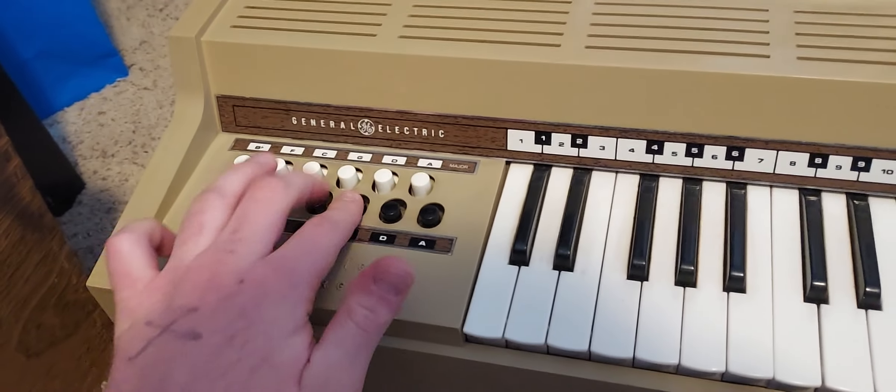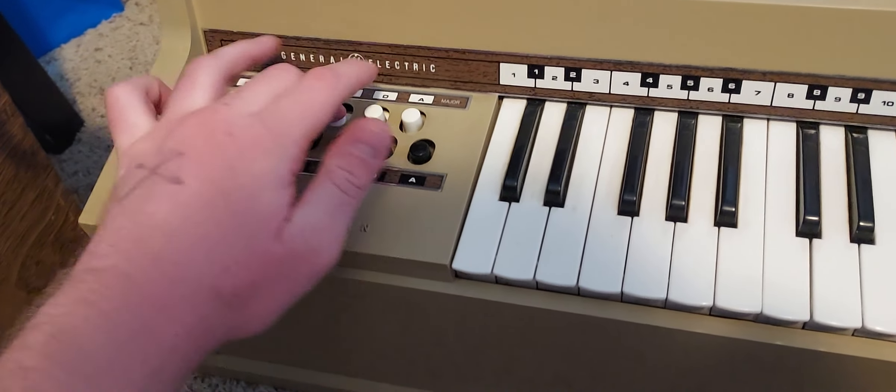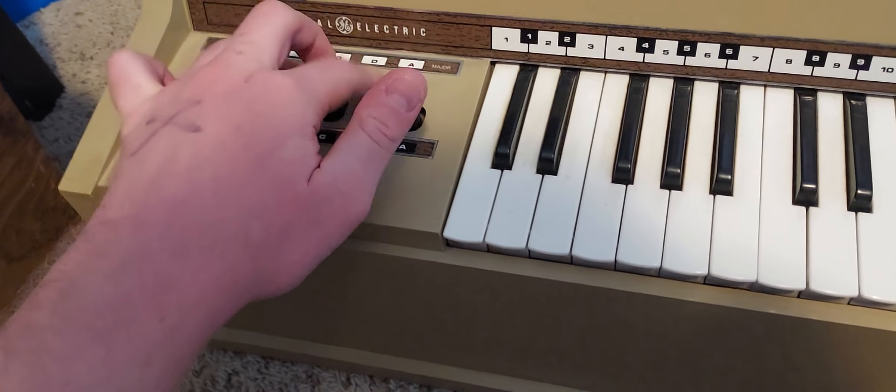But the main reason why I got it is because of this cool feature. These are like buttons, and you can play chords and stuff — like that.